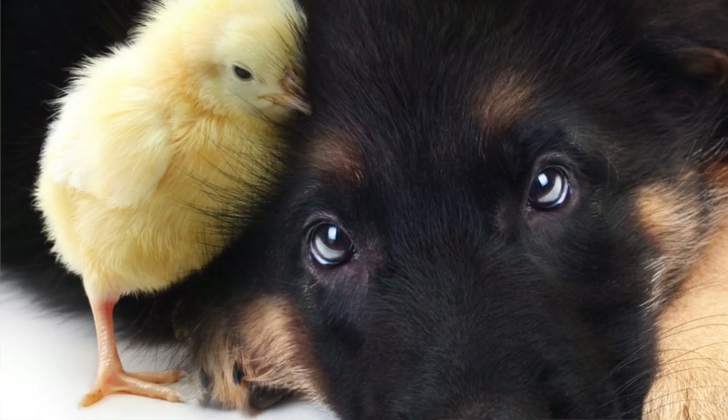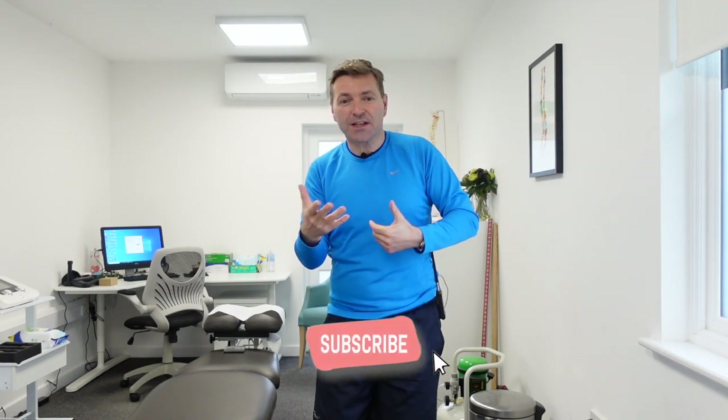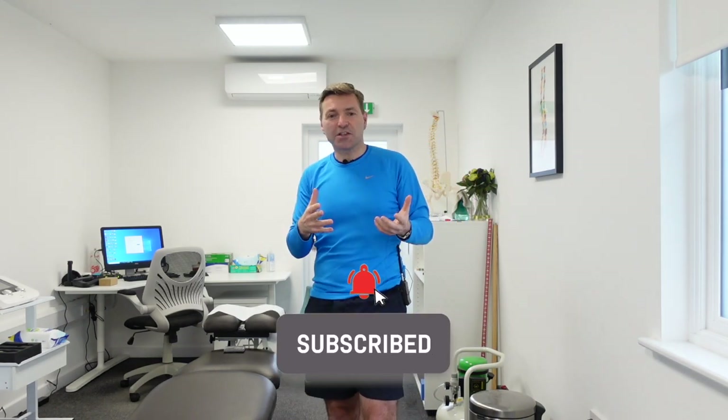The exercise we're going to use for neuromuscular control is called the bird dog. A quick side note before I demonstrate it: I really enjoy making these videos for you, and if you found some value in it and enjoyed watching it, would you mind leaving me a quick comment, a thumbs up, and subscribing to our channel? Okay, let's do the bird dog.